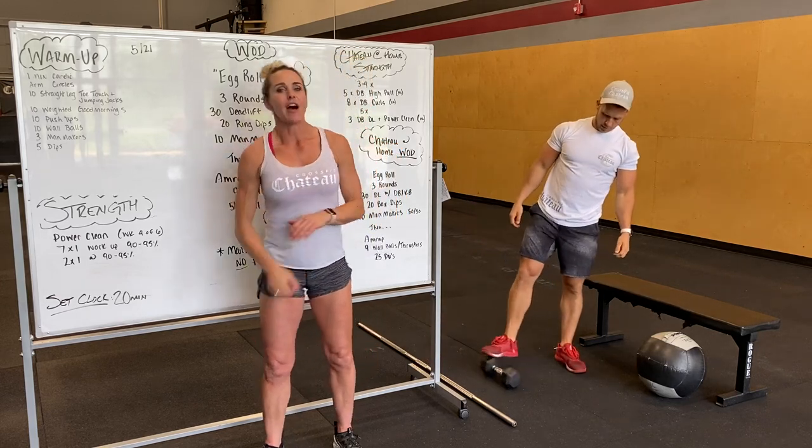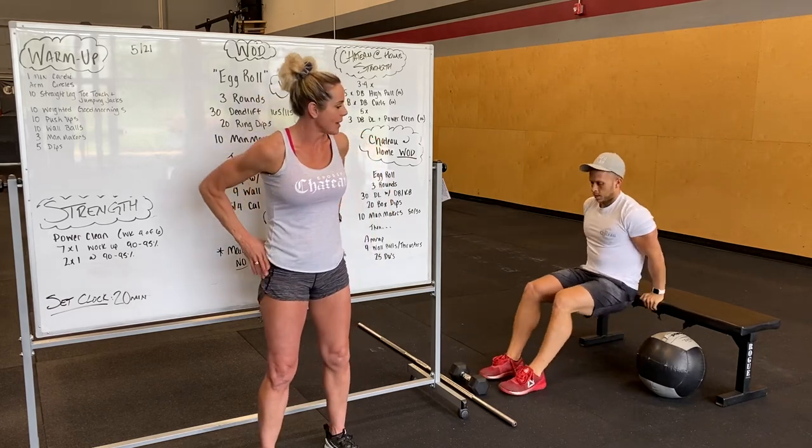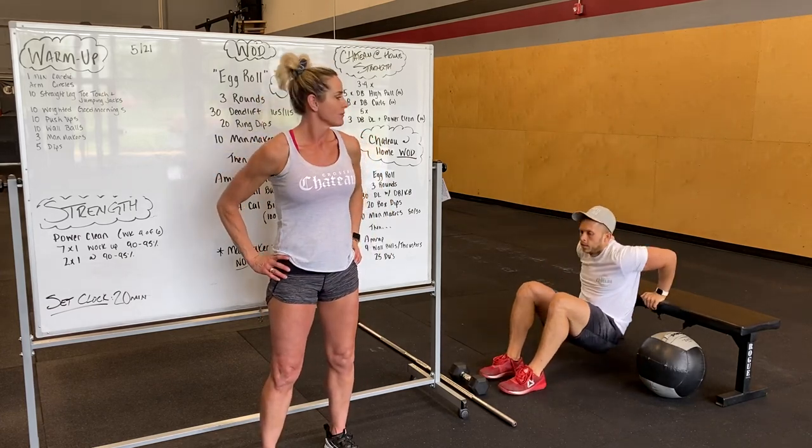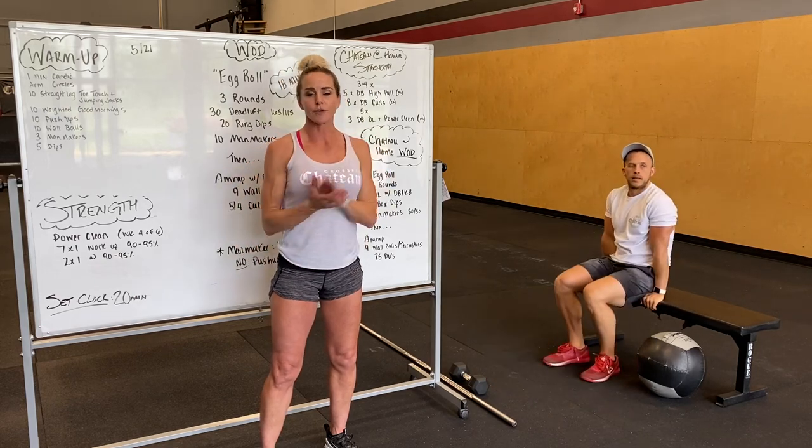After that, we got five dips. Whether you're using rings or a bench or a box, keeping the hips nice and close and making sure you're in a good position in your shoulders.